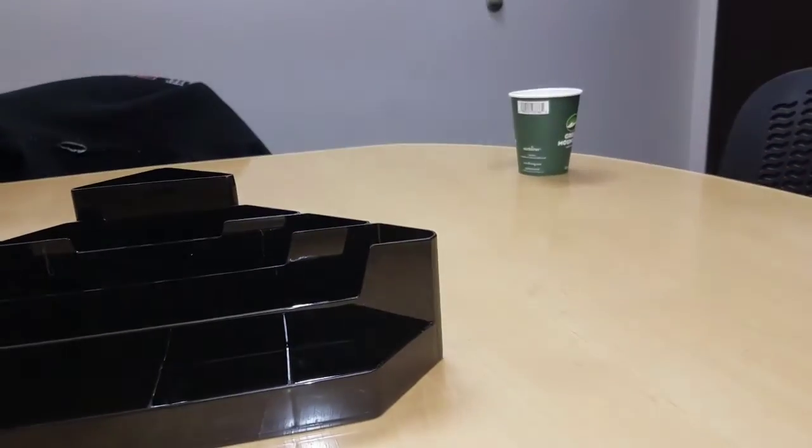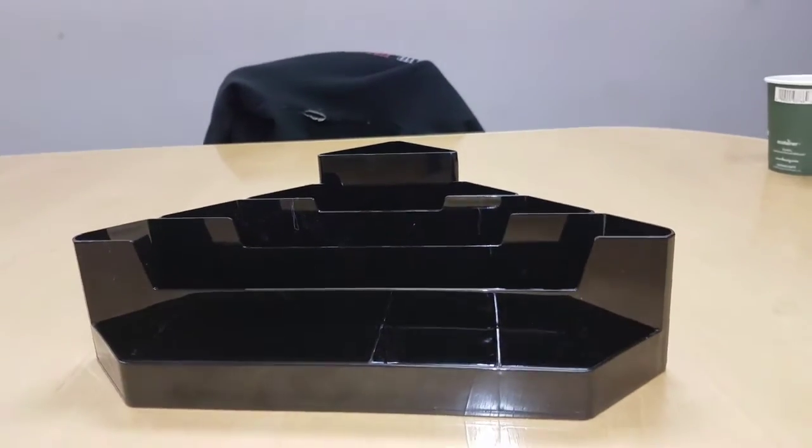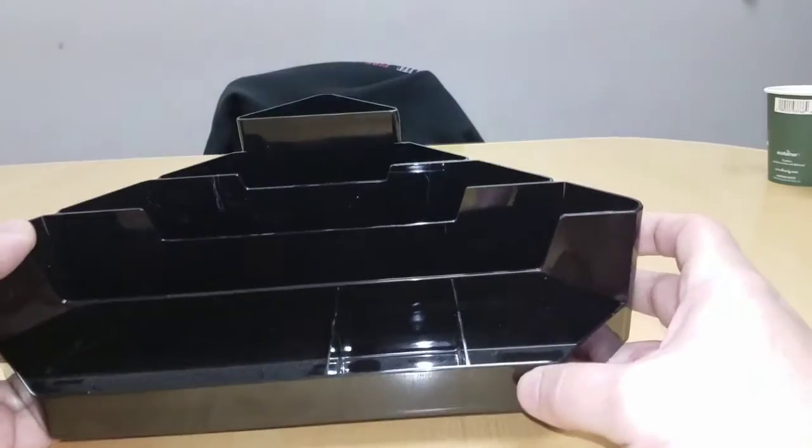So here it is. My third cup of coffee — just kidding. This is the EDC organizer tray I was talking about.